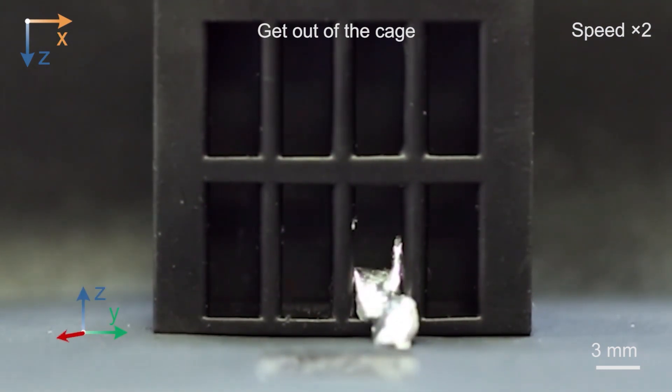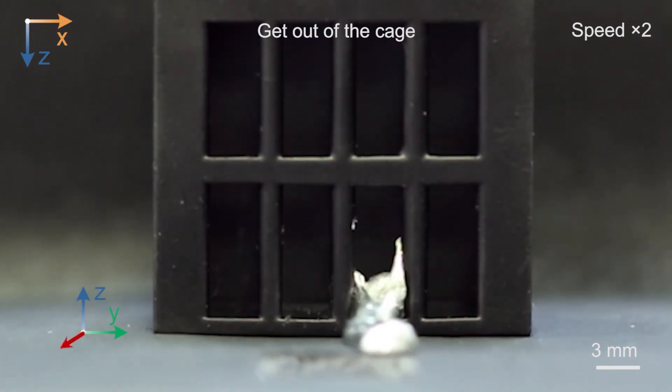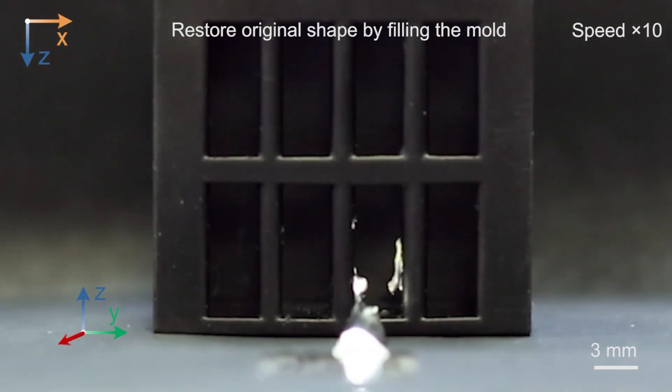This leads to a pretty amazing result, like this little guy escaping his prison, reforming using a mold, and then going on his merry way.